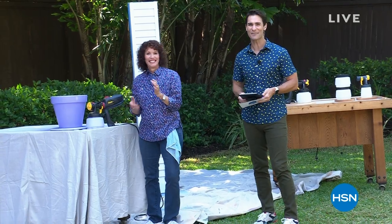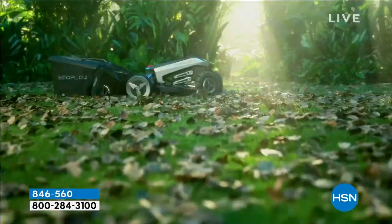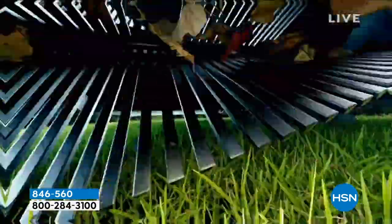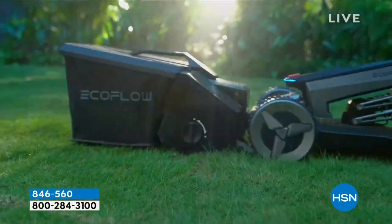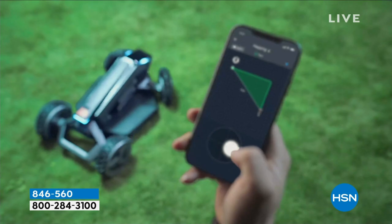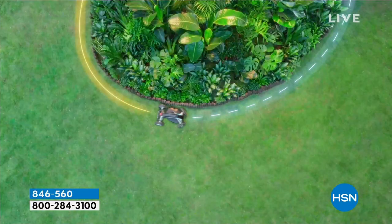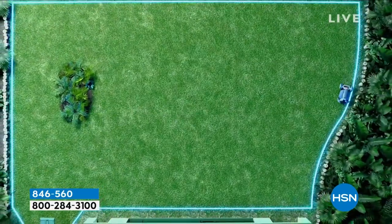All right, we are moving on to the top of the 10 a.m. hour. Look at your screen. Have you ever seen anything quite like this before? It is the first of its kind. You want to mow the grass without having to put gasoline in it, without a pull start, without really even having to be there.